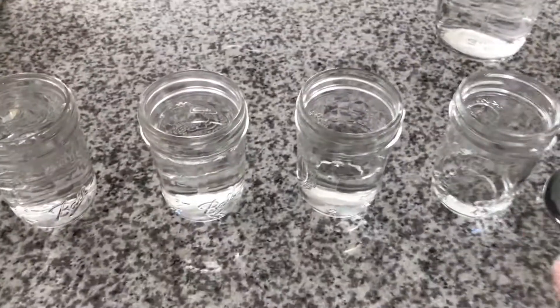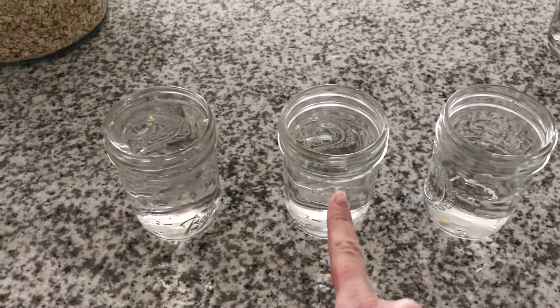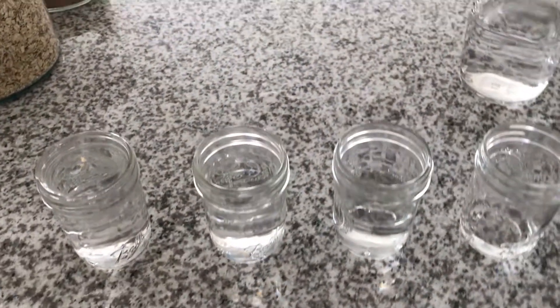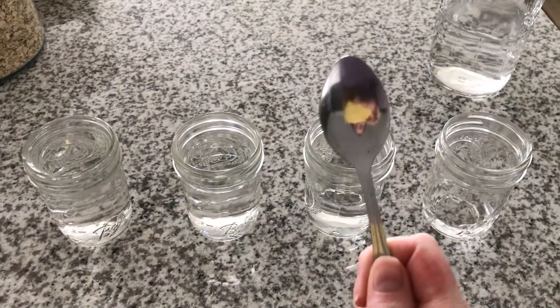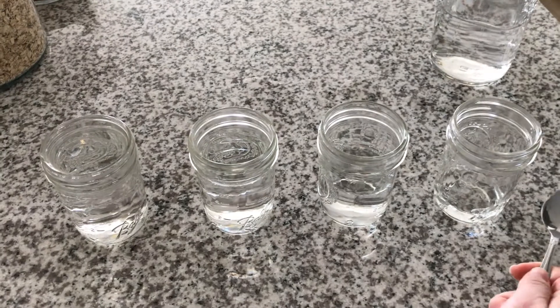Next, once all your jars are full, we have a little bit of water, about half full, three-fourths full, and all the way full. Once you're ready, you're going to grab your metal spoon, and you are going to lightly tap each of the jars to hear the sound that they make.